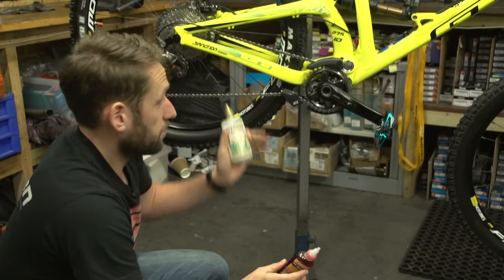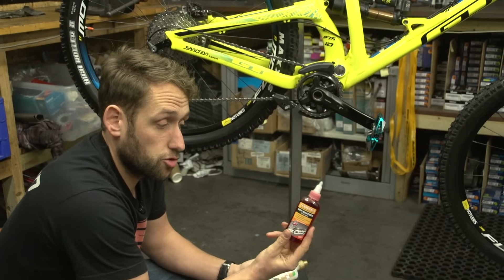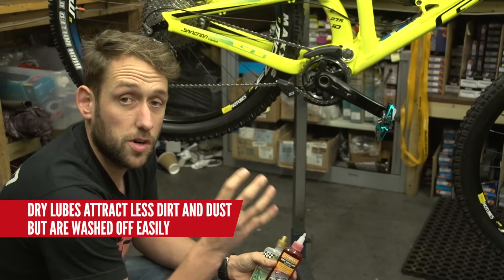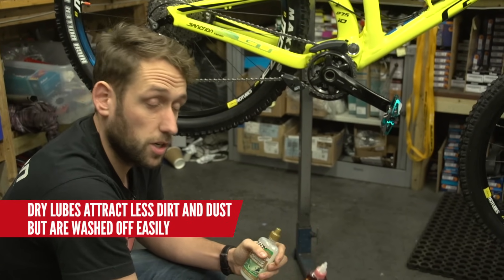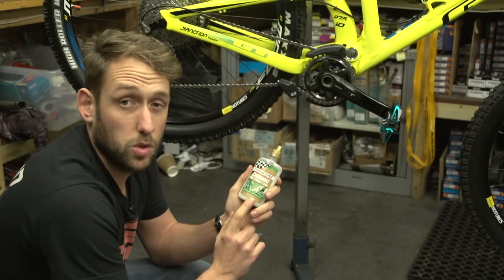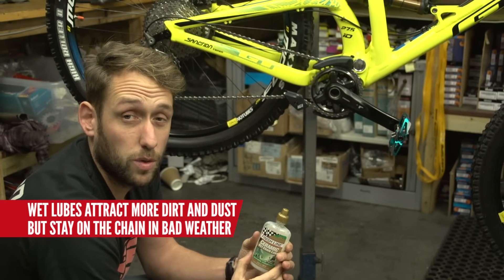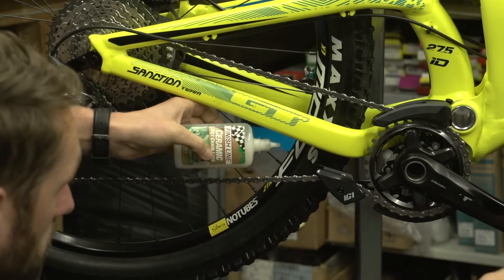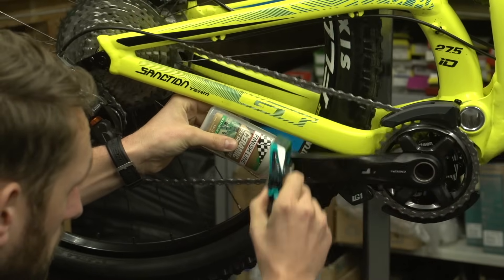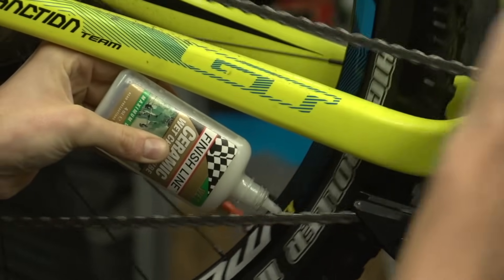So now for chain lube — you've dispersed the water with your PTFE spray. You should consider using either a dry lube like this one, which will be a lighter type of lube that perhaps won't attract the dirt and grime so much in dry conditions. If you ride in wet conditions regularly, you might need a more durable lube that is a bit more susceptible to wear and tear of winter riding. Simply put the bottle under the chain stay there and pedal the bike backwards, getting the lube onto the chain.